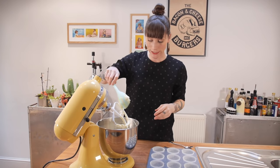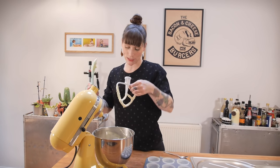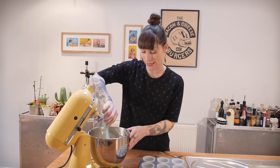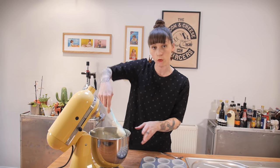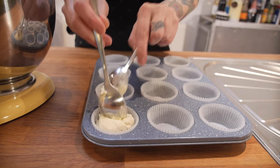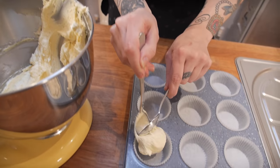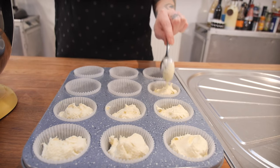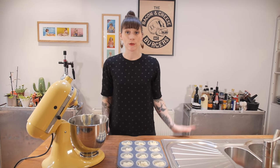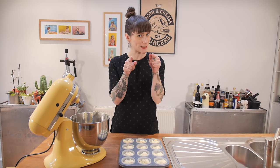The batter should look really nice, pale and fluffy. This recipe makes 12 cupcakes, so you need a 12-hole tin lined with paper cases. Evenly distribute all the batter between each case, then bake at 170°C for 20 to 22 minutes.